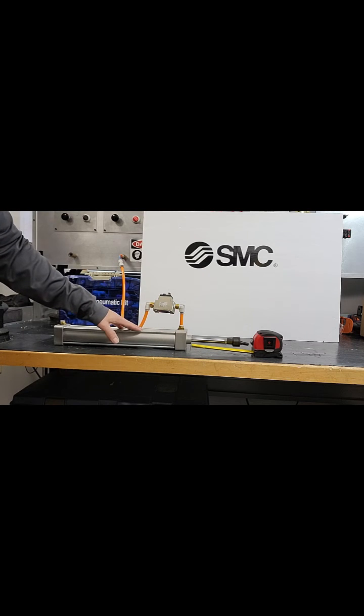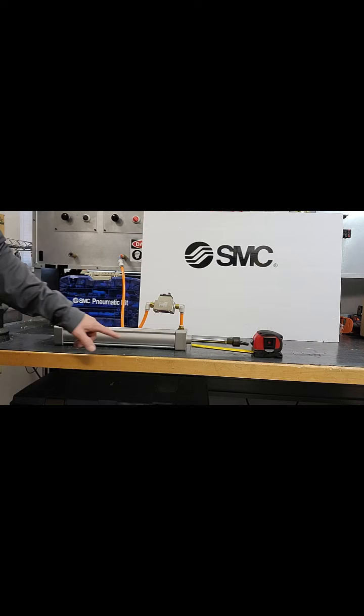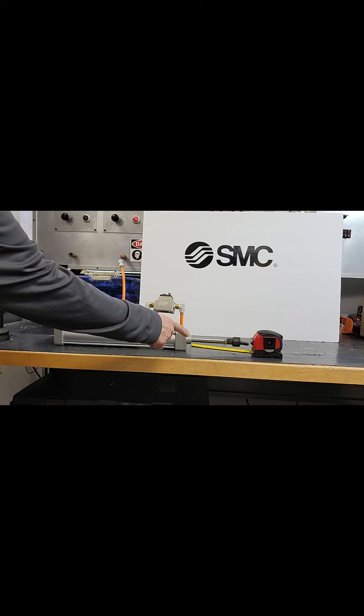As you can see, I have a 2-inch bore cylinder, 12-inch stroke, and there is a 4-inch rod extension.